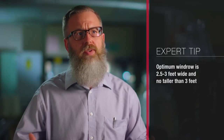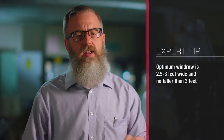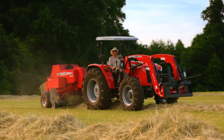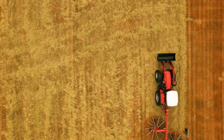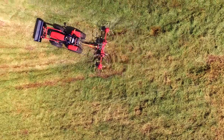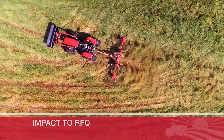Ideally we don't want that windrow to be wider than about two and a half to three feet, or taller than about three feet, otherwise we may be taking in too much to that baler at one time. We need to really adjust the rake so that we are pulling in just enough to create that size of windrow rather than anything much bigger than that.